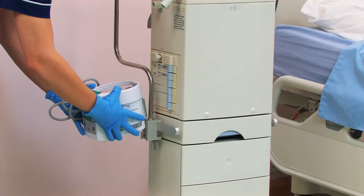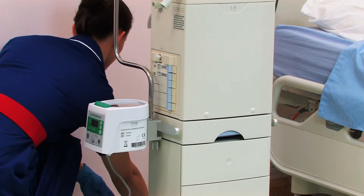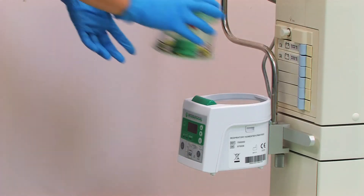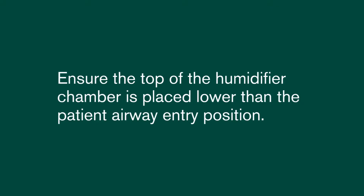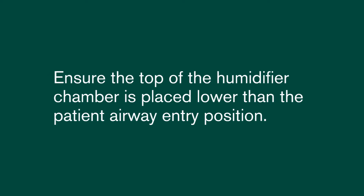First put the humidifier into the ventilator bracket and connect to the mains. Place the humidification chamber onto the humidifier and ensure it clicks into place. Ensure the top of the humidifier chamber is placed lower than the patient airway entry position.